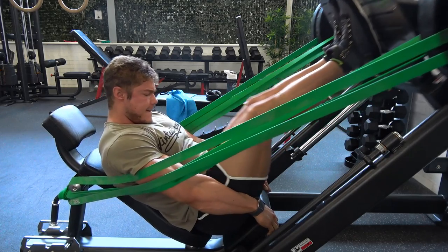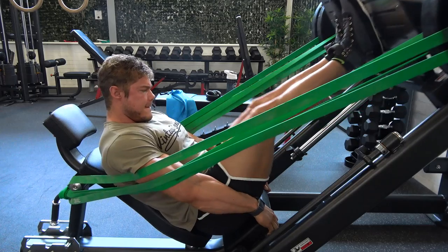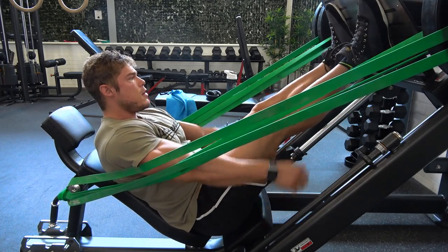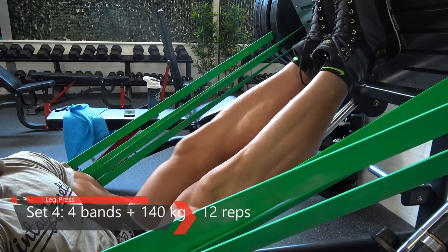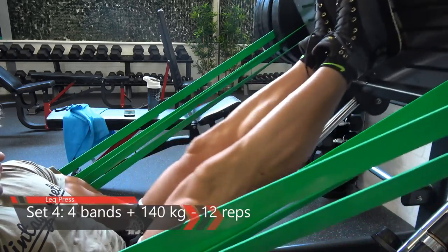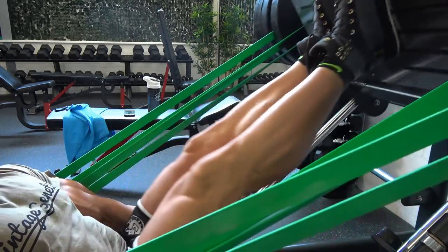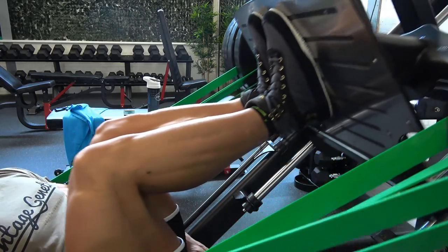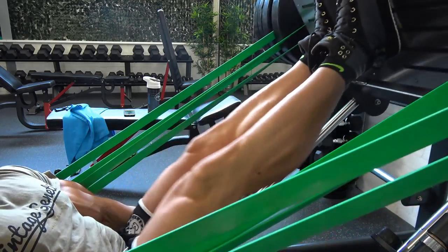You might be wondering what I'm doing on the leg press with those bands. It's about constant tension — time under tension. The maximum tension is at the bottom because that's where the weight is heaviest, and at the top it actually feels a lot lighter.